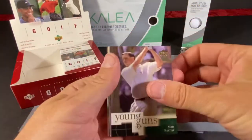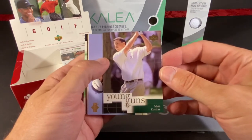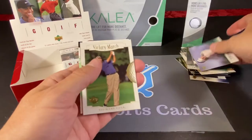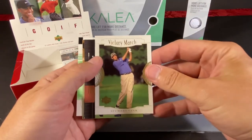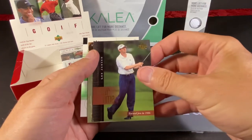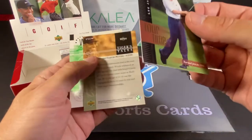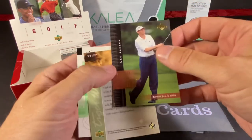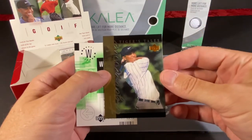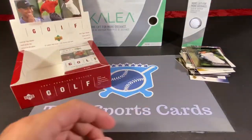We got another Young Guns — I wonder how many Young Guns we're supposed to get in the box. Matt Kuchar. Freddy Couples, Victory March. Stuart Sink, Tour Time. And Lee Janzen — unfortunately that card's kind of damaged on the bottom. We have another Tiger Tales, I believe they've all been different so far. And another web pass.